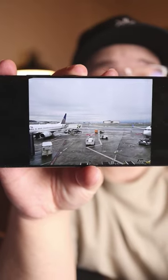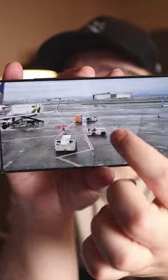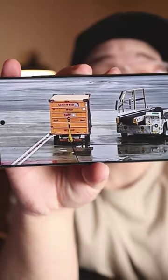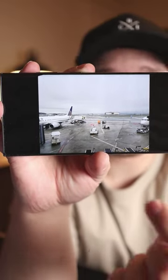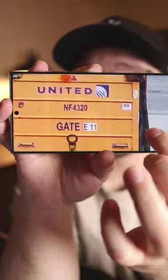First of all, here's a photo that I took in just the regular 12 megapixel mode. And if I zoom in on this orange crate, it gets a little blurry. But then I took that same photo at 200 megapixels, and now if we zoom in on that orange crate, this is what it looks like.